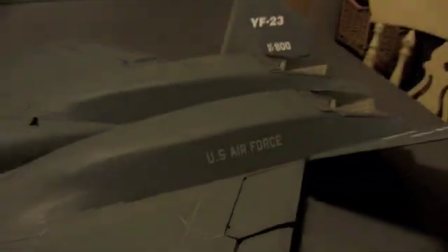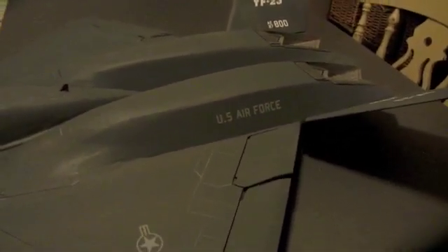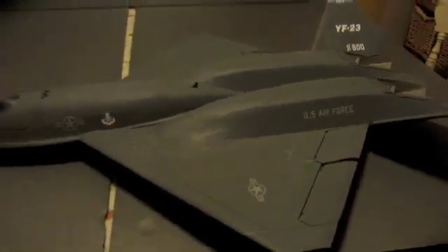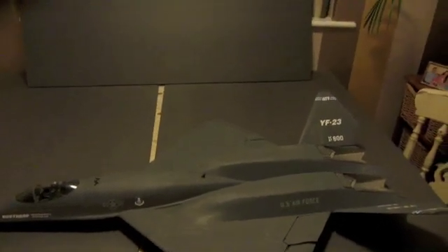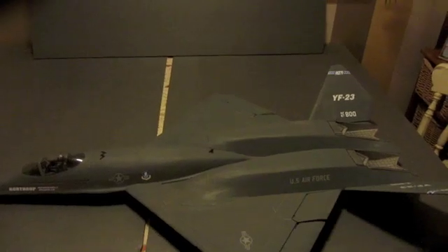So far on this design, on my prototype version — this one hasn't flown — I've done 24 flight tests and it's really becoming quite a sweet airplane to fly now. Thank you very much for watching. This is my YF-23 Parkjet and I hope you enjoy building one.